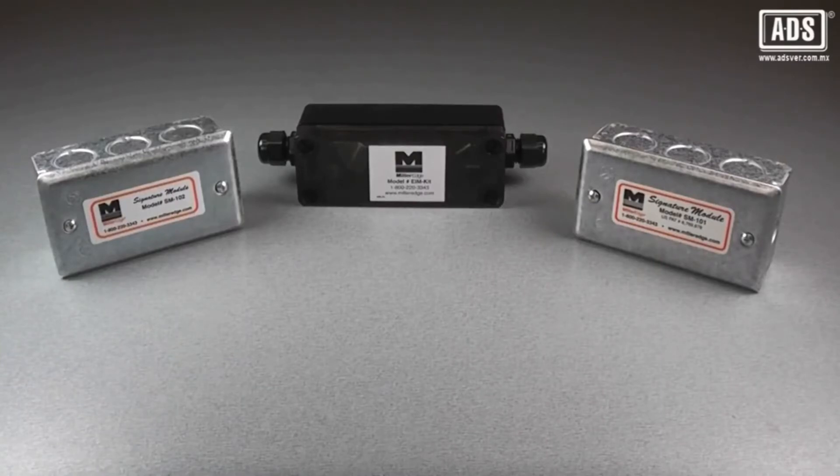The CPT sensing edge may require an optional electrical interface to connect with older relay or new monitored logic board operators.